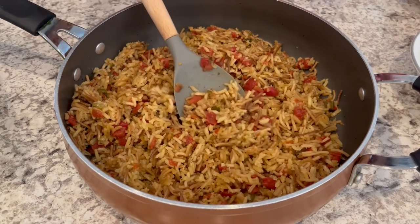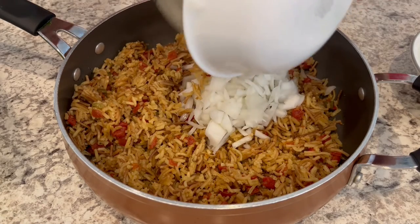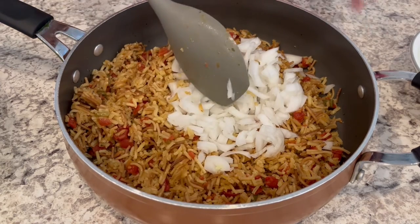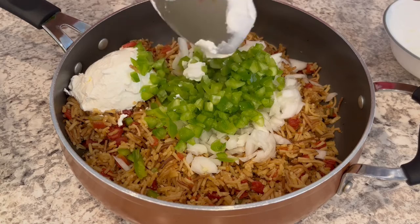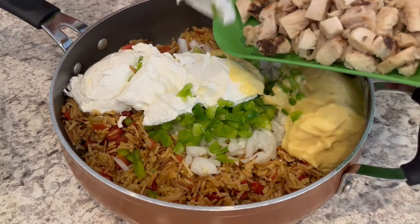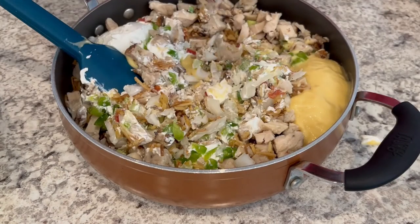My rice mixture is done. I let it cool a little bit, and now I'm going to combine everything else. The recipe actually wants you to combine everything in a separate bowl and then put it in a casserole, but I want to save dishes, so I'm putting everything into this skillet. I've added my onions, bell pepper, sour cream, cream of chicken soup, and finally my chopped chicken. I almost forgot to add my fajita seasoning!